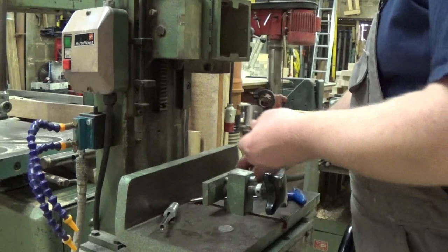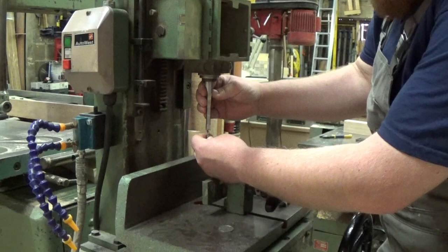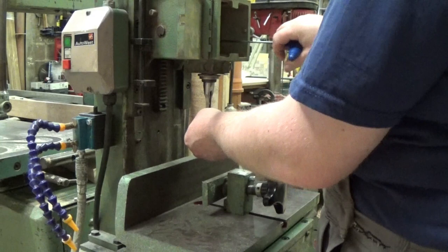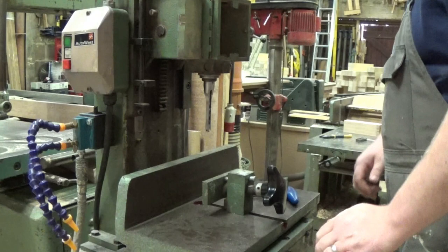Then we need to top up the chisel — slide that in there. Now the 50p: slide that in on top of the bush, push everything up nice and tight, nip the auger up, take the 50p out, slide the chisel up, and there we've got the perfect clearance between the auger and the chisel.